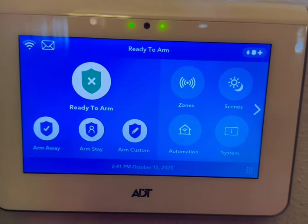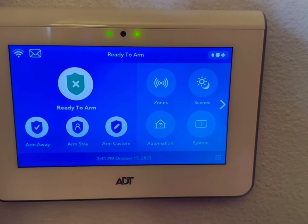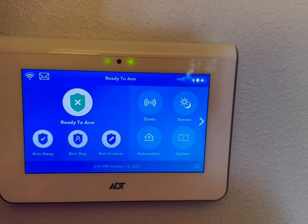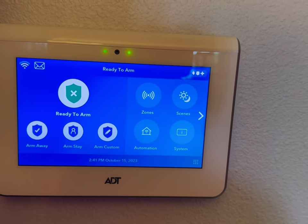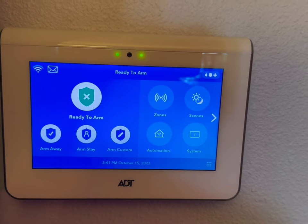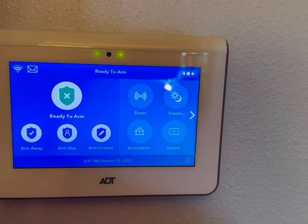Arm away is if you have a motion detector in the home. You're only going to arm away if no one is in the home. The technician would tell you if you have a large dog that would set off the alarm. If you have no large pets that would set off a motion detector, then you would arm the system away when you're leaving. The only difference between arm away and arm stay is arm stay does not enable the motion detector, while arm away enables the motion detector as well.